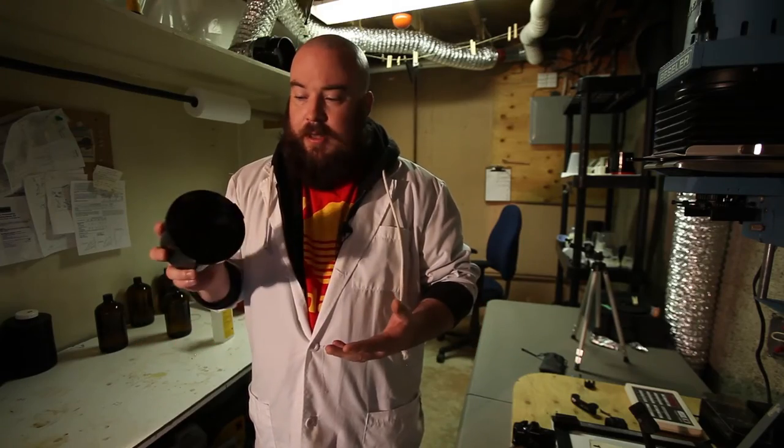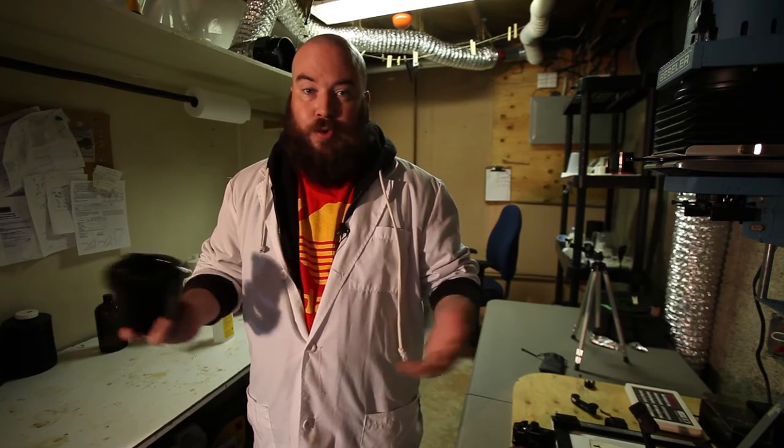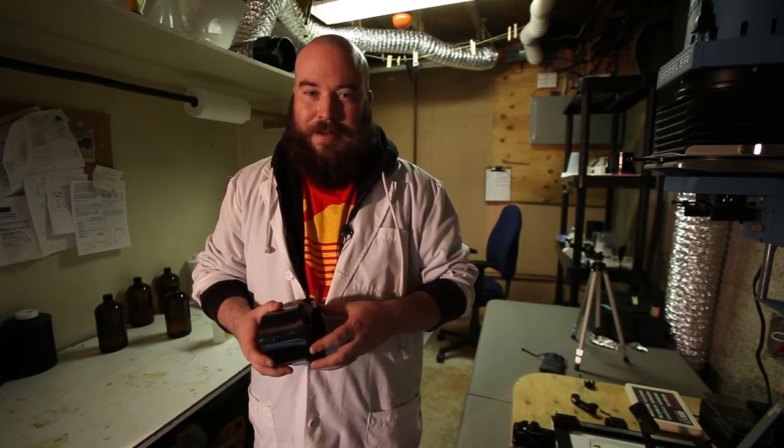I'm going to be doing a full review of the Yankee Clipper 2 tank in the near future, so watch out for that. And until next time, stay classic.